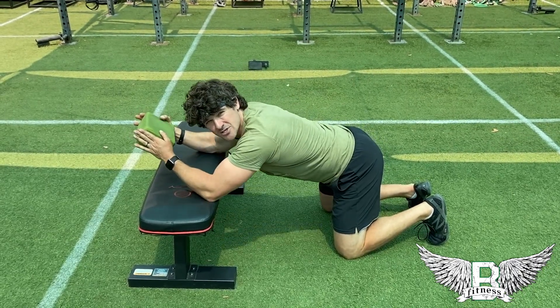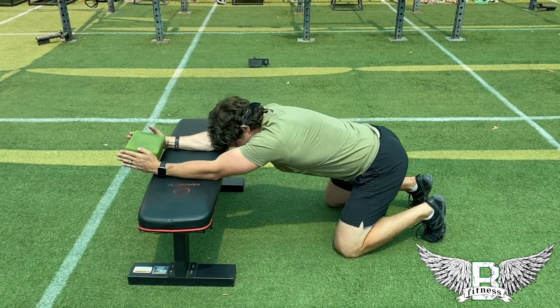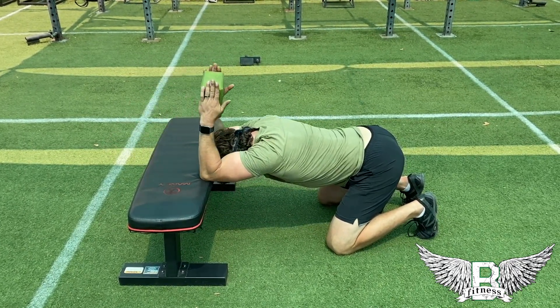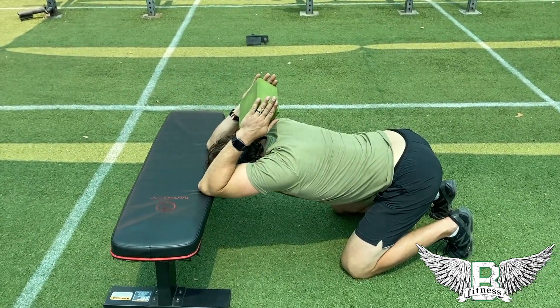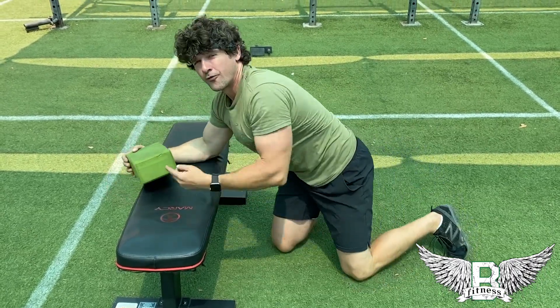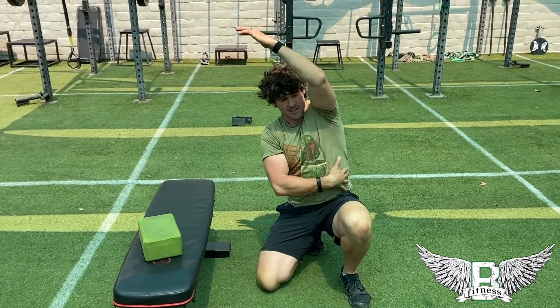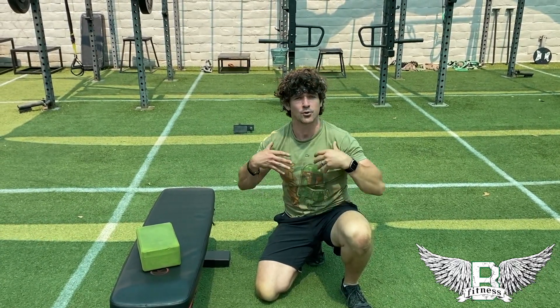The tighter your shoulders are, the harder this will be. Bring your butt back, push your chest down, and then squeeze the block, bringing it back towards the back of your head. Hold that for one minute, breathing all the while. What we're looking to do is create more length in the lateral lines and bring out more extension in the spine, pulling the shoulders back.